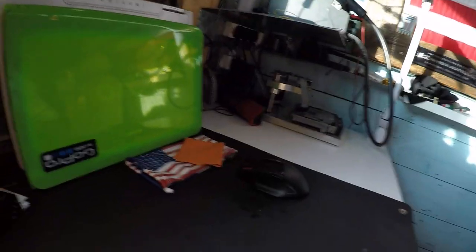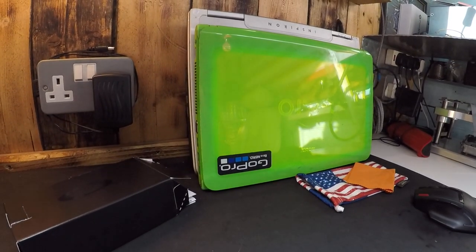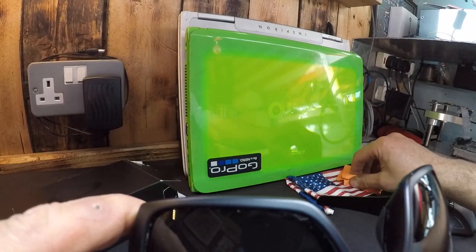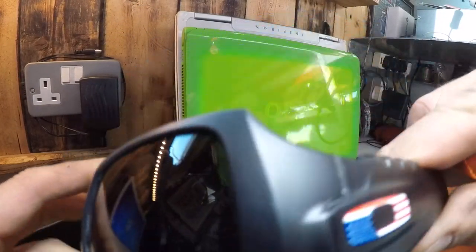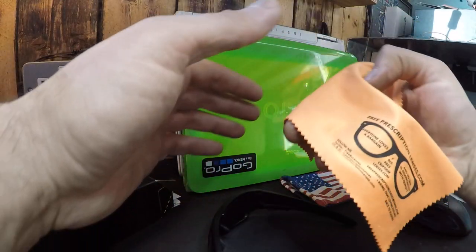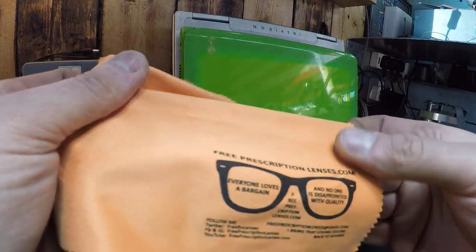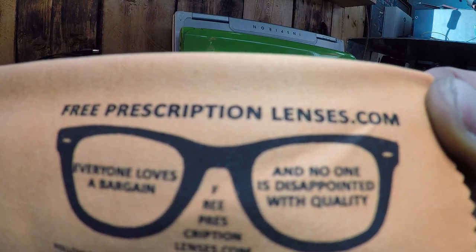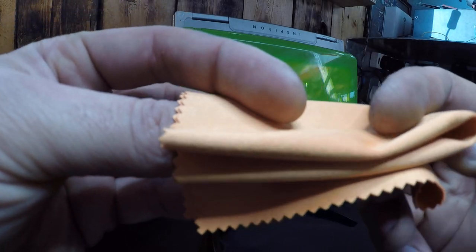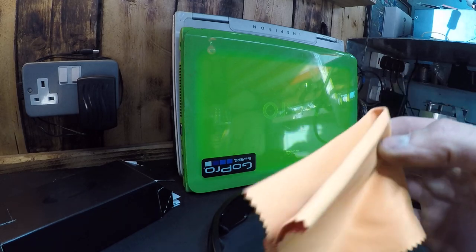Oh yeah baby, these glasses are awesome! There you go guys — check out freeprescriptionlenses.com, doing a custom job for every pair of glasses. I'm very happy. Okay, stay tuned guys.